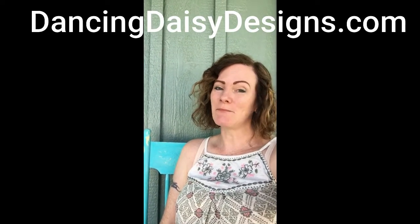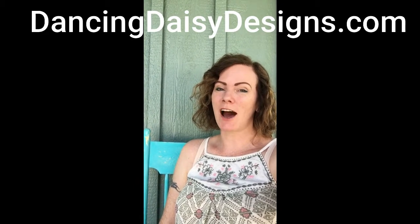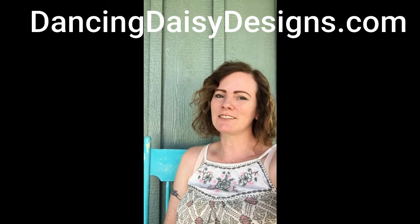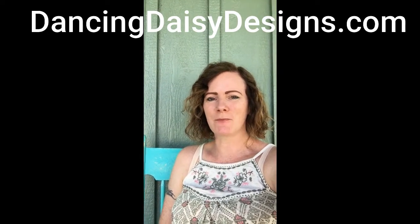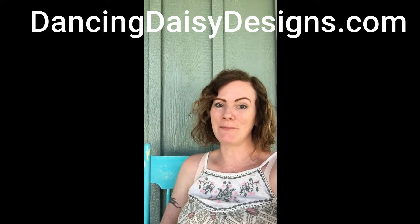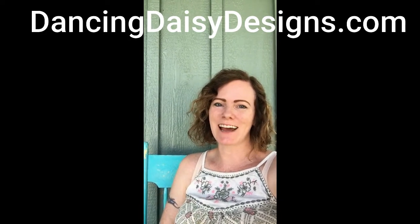Thanks so much for watching! Make sure to check out my web shop at Dancing Daisy Designs dot com for all kinds of really cool boho and farmhouse decor and other fun handmade items. I'll see you next time — bye!